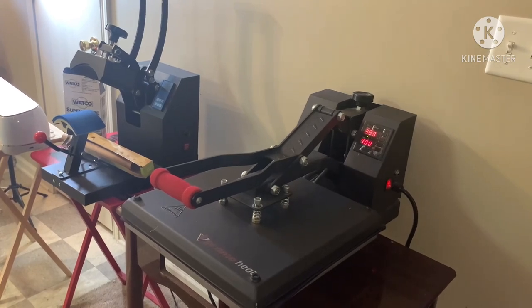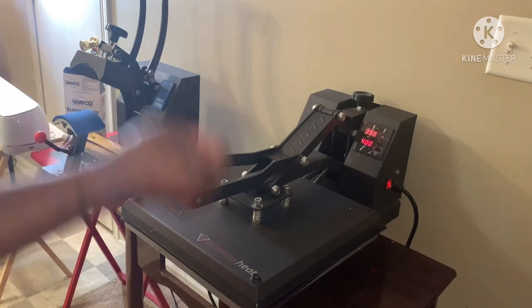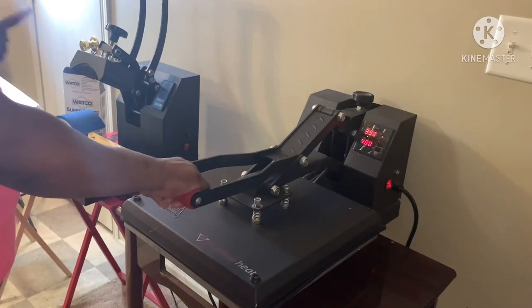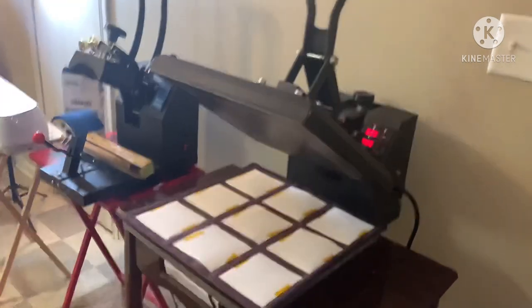I haven't had to use no butcher paper at all. Old habits die hard — I caught myself putting paper down last week — but you won't have to use any paper at all. Just press it just like you saw me do it and no bleeds! Y'all show her some love — she sells ink, she sells printers, she sells it all. We need more of us showing our face up front. Stop playing with us.